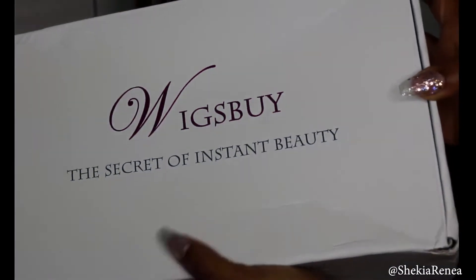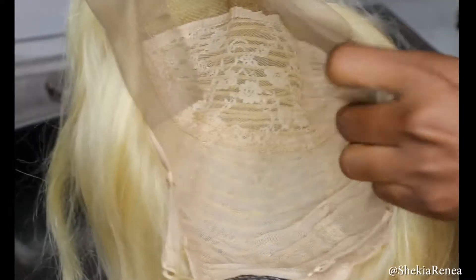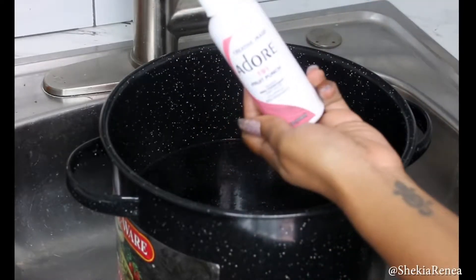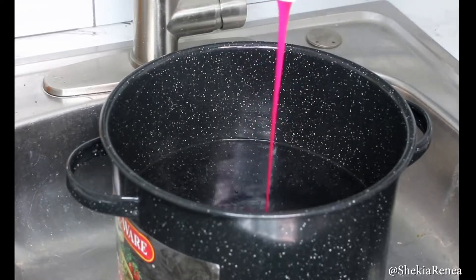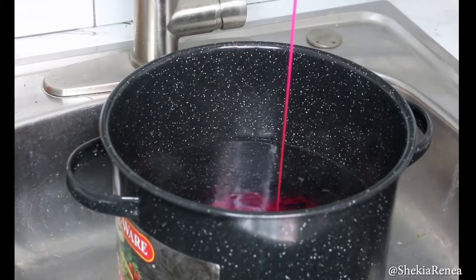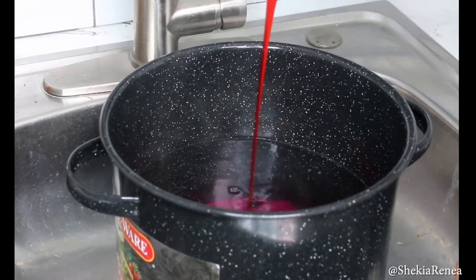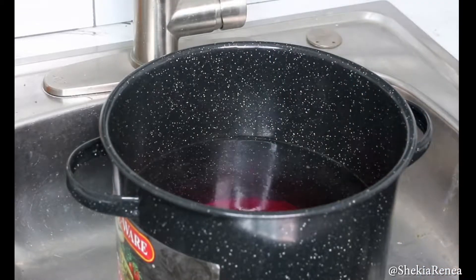If you guys want to see how I achieved this look on this unit from Wigsby.com using my Adore 190 and 191 colors, let's get into it. We are starting off with the Wigsby Secret of Instant Beauty unit in color number 22 — it's blonde. I'm going to take my Adore 190 and 191, Cotton Candy and Fruit Punch, and as you can see we've got some boiling hot water here. We are going to begin pouring our color into this pot. I do like to cook turkey necks and crab legs in this pot, but we're gonna clean it out real good before we cook in it again.